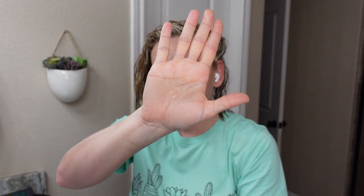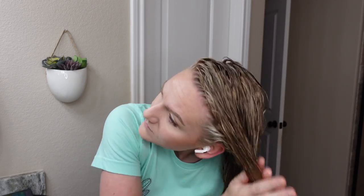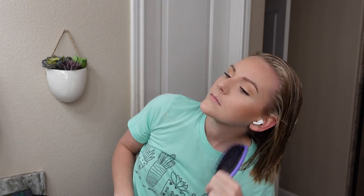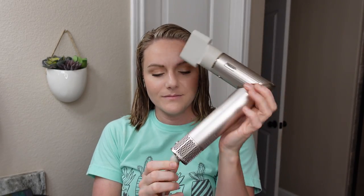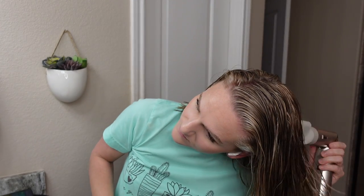Everyone was singing the Verb Ghost Oil's praises and I never understood it when my hair was unhighlighted, but now that my hair is highlighted — oh my goodness, this is a game changer. It's so lightweight, really helps detangle, and contains some silicones which help smooth the cuticle roughed up from highlights. Brushing everything through for a nice smooth canvas, then doing a rough blow dry on high speed and high heat just like with the long hair.